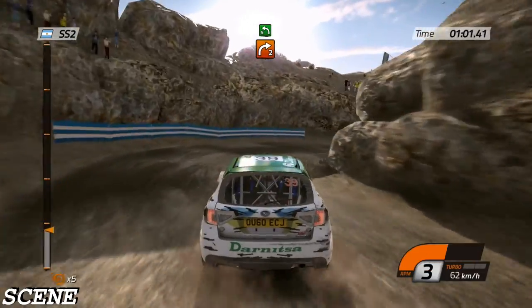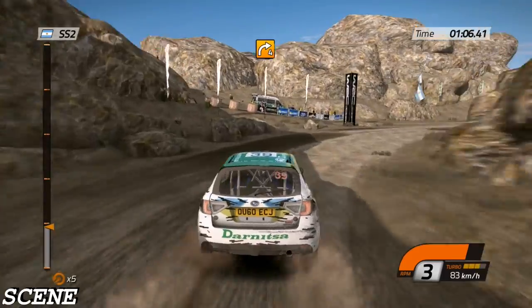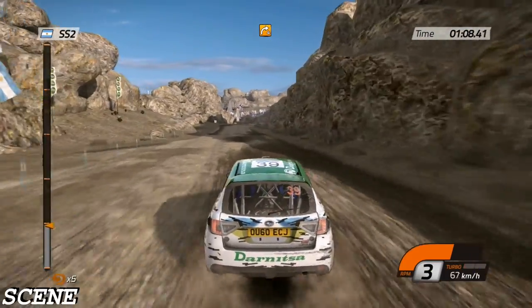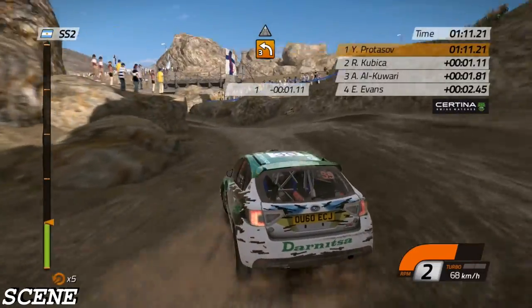Into left six. And right four. Long. 100. Open. Right four. On crest. Into left three. Narrow. Pass rock. Keep right.